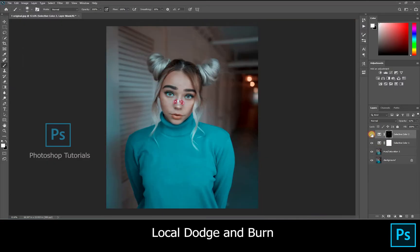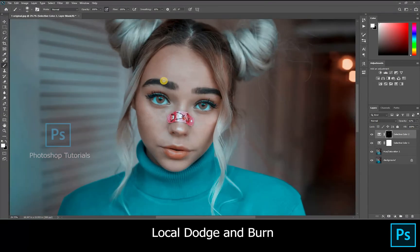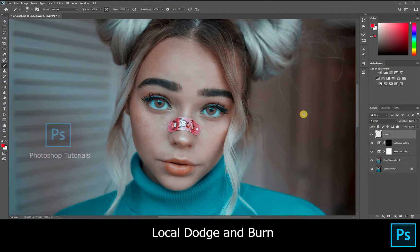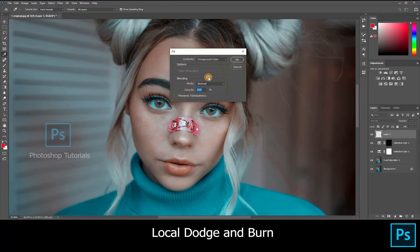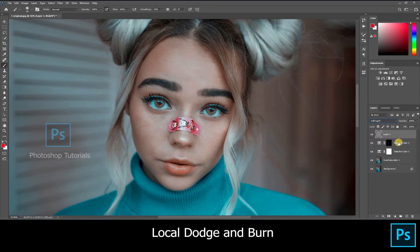Hello guys, welcome to Photoshop tutorials. In this tutorial we are going to learn about local dodge and burn. Open a new layer, click on Shift+F5 and select the 50% gray layer and hit OK. Turn the blending mode to soft light and select the brush tool. Make sure you have selected the soft round brush to dodge and burn, and see that the layer mask colors are black and white.